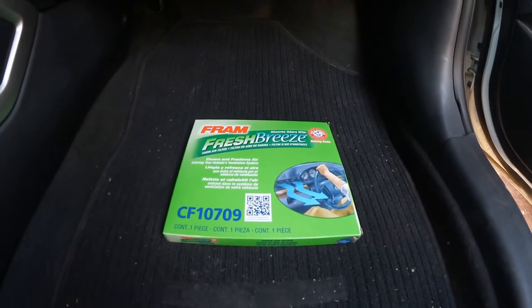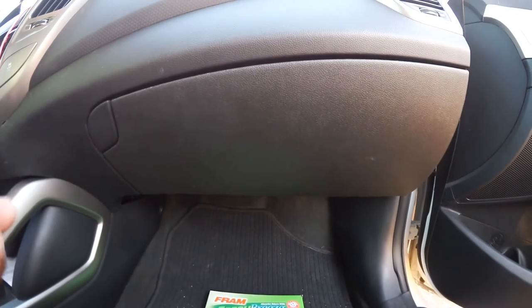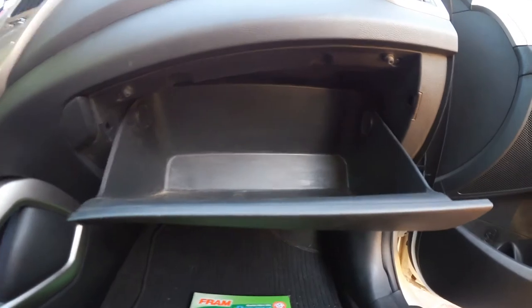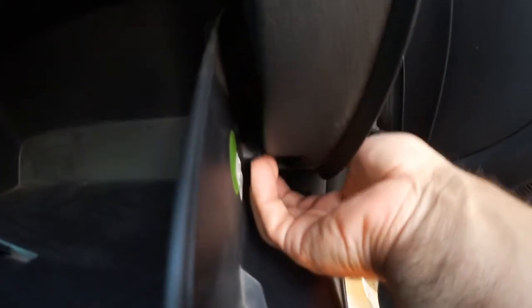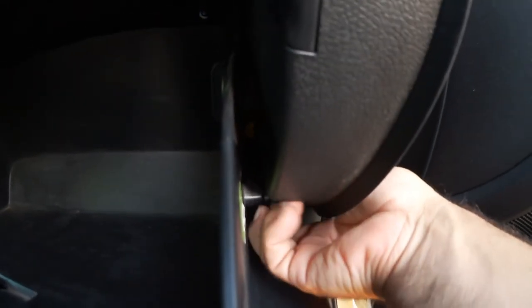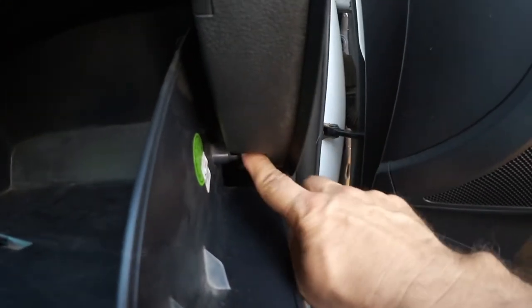These things are expensive. First, you have to open your glove compartment. Second, you have to go to this side and you will see a little latch right here. All you got to do is put your finger right here and just pull it. It will snap out really easy. Push it backwards.